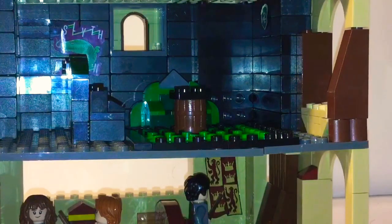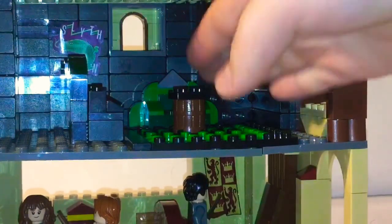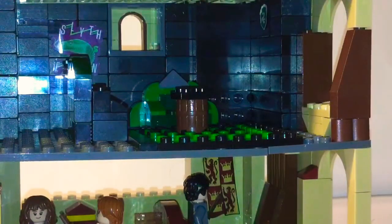I have a little pointy bit there that I don't really like. The Hufflepuff chairs are nice, but the Gryffindor couch is honestly the best I've ever made. I have a little Slytherin sticker on there — not the best, I wish I had a banner sticker like the one downstairs. I just used a barrel with a black two-by-two stud on top as a table. Slytherin is honestly my least favorite of the three I've made.